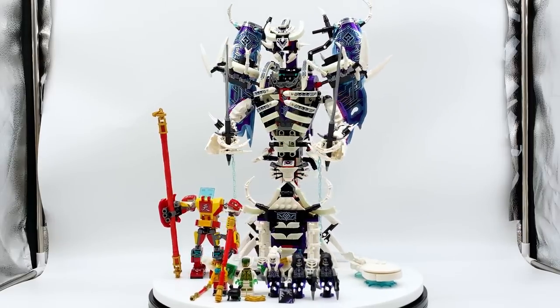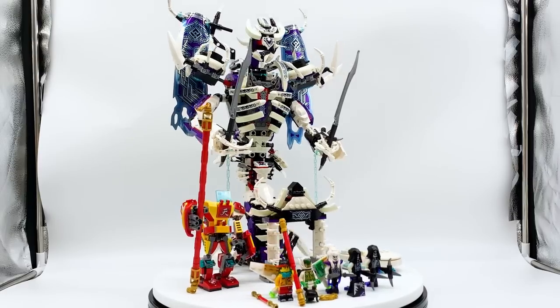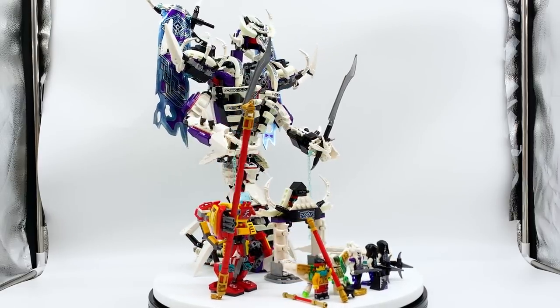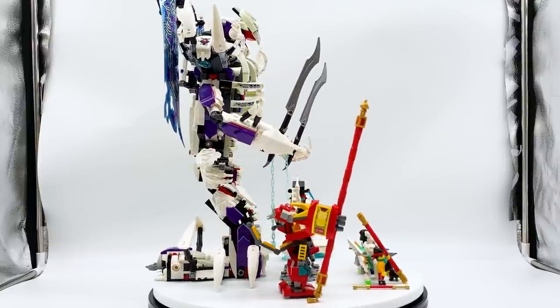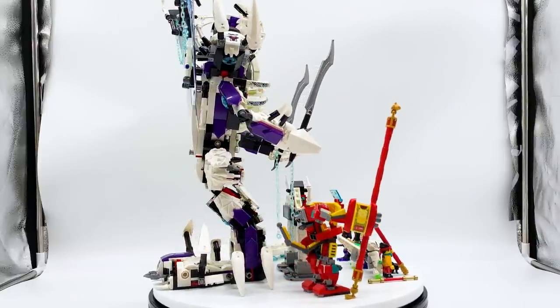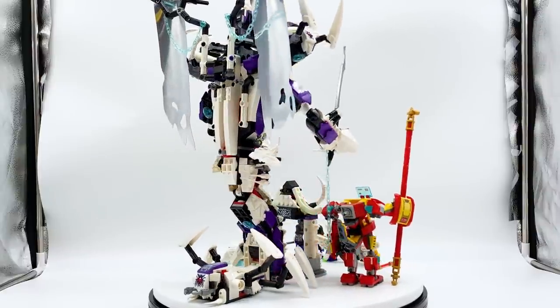Hey everyone, I'm Mine, and this is set number 80028, The Bone Demon from the LEGO Monkey Kid theme. This set contains 1,373 pieces, 5 minifigures, and will retail for $119.99 in the US. This is an all-new set releasing on July 1st, 2021, which was sent to me early by the LEGO Group through the LEGO Ambassador Network, but all opinions expressed in this video are my own.